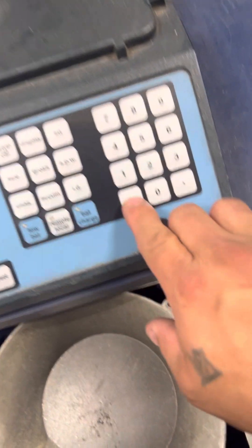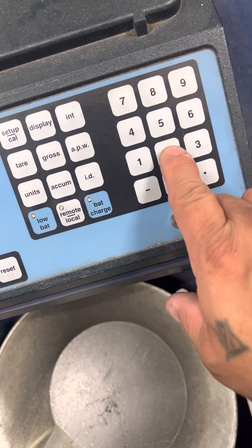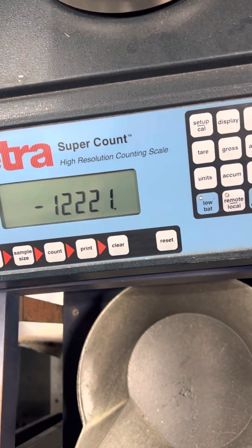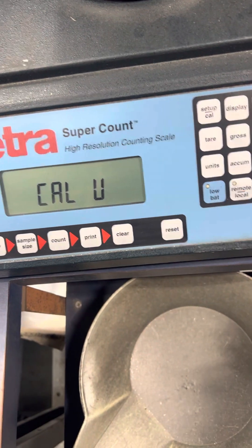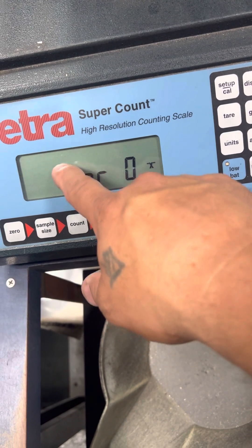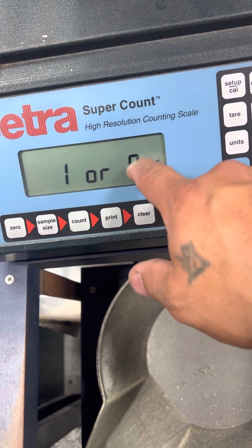So to change it, you go here: negative one, two, two, two, one. You have Setup, Setup again. Basically, number one means yes and number zero means no.